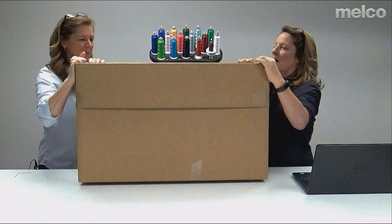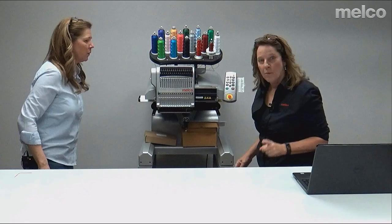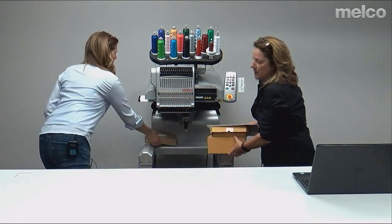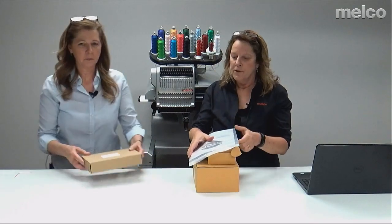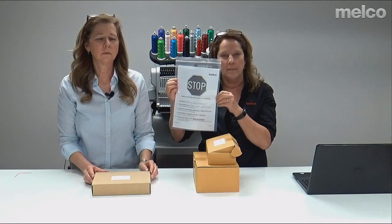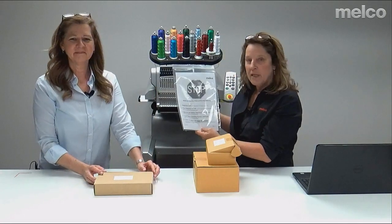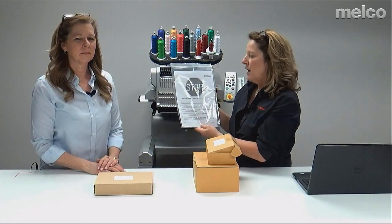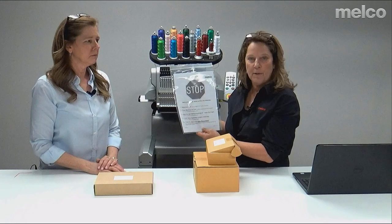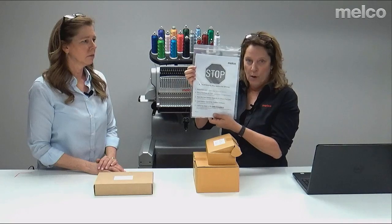We're going to move the box over here, and we're going to start with what comes with your machine when you unpack it. So when you first open the box, we refer to this as the Malco STOP document. It has information on assembling the cart — you can see we have a machine behind us — placing the machine on the cart, attaching the user interface, and installing your software. This document you don't want to lose.